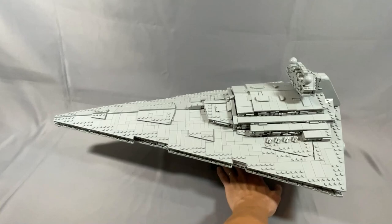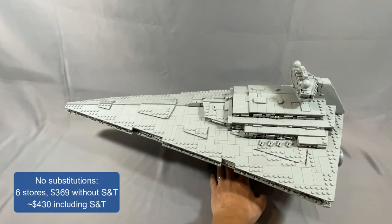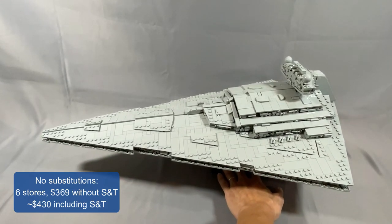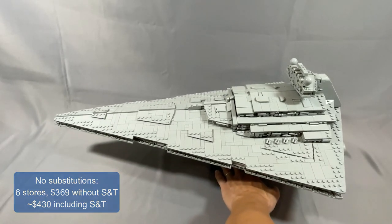Without any substitutions for this model, I was getting six stores and $369 before shipping and tax, or about $430 including shipping and tax. Instructions are available for $32.99 from BrickVault.